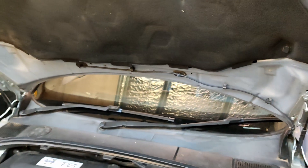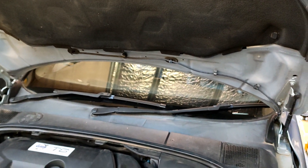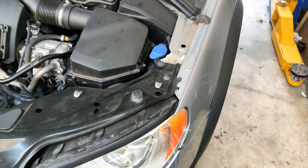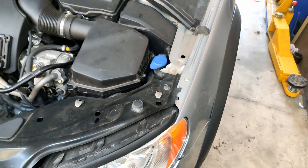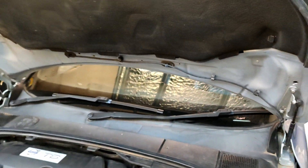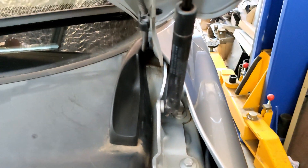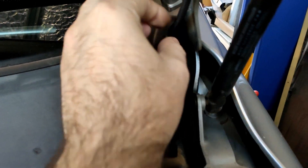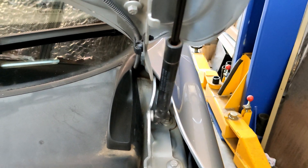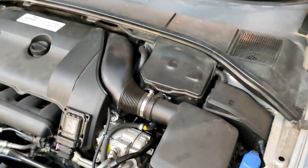One of the faults this car had before is the washers on the windscreen wouldn't work. Halfway through my conversion I found out that the plastic pipes that connect to your washer bottle under here were all broken, which is why I wasn't getting any pressure to the jets. After I did the conversion and replaced all of those pipes, I still didn't have any washer jets. As it turned out, in my haste I had pinned the hose that runs to the washer jets in the hinge and it had crushed it. So I'm getting a little bit of washer jet now, but I effectively need to replace that hose — not a big deal, I can do that, I just haven't done it yet.